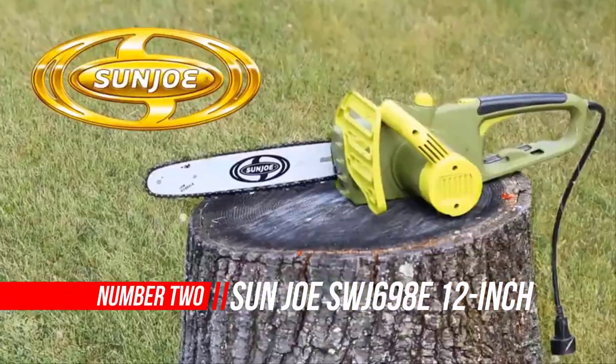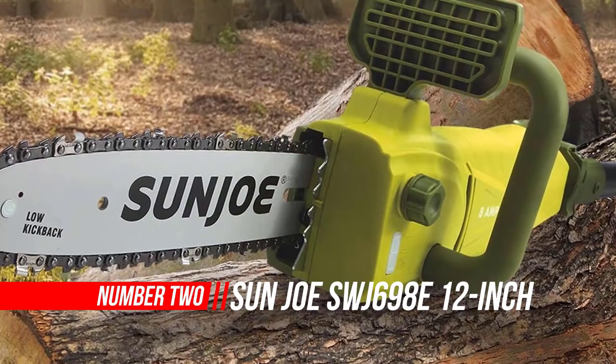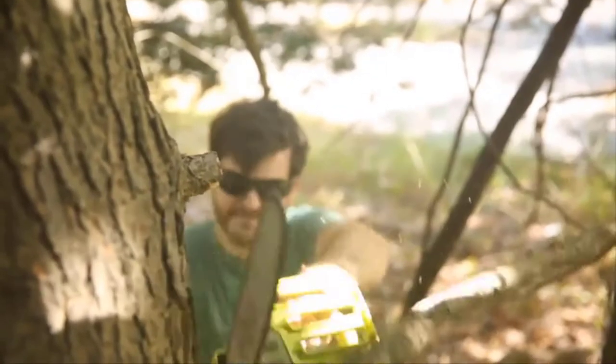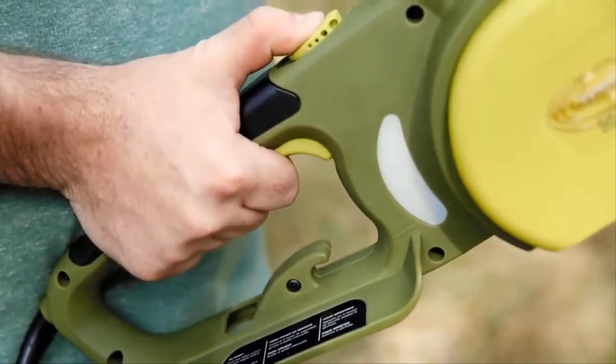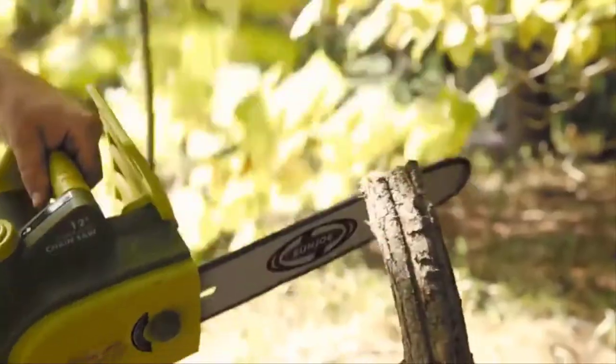Number 2: Sun Joe SWJ698E Electric Chainsaw. Before buying a small chainsaw, you should take a look at some important factors that can influence your cutting experience. So let's take a look at how good the Sun Joe SWJ698E is when it comes to these factors.